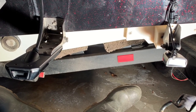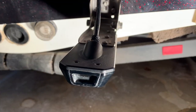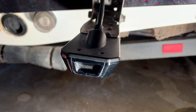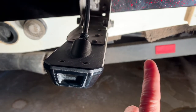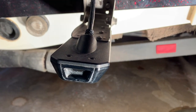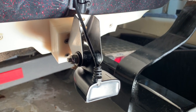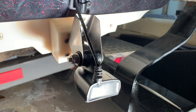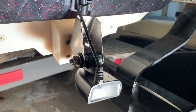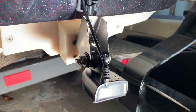Keep in mind when mounting your side imaging transducer that the beams shoot out to the left and right, so they need a clear, unobstructed view. If you're running a bass boat or a higher-speed boat, the high-speed transducer gives you better readings at 25 mph or better. I would recommend a metal bracket as opposed to the standard bracket that comes with it.